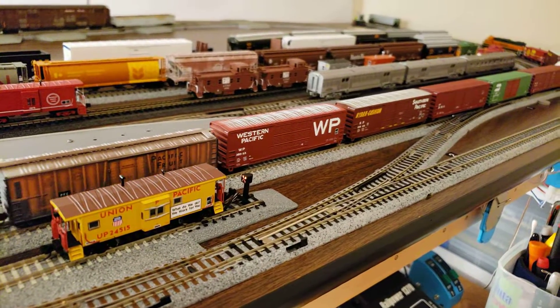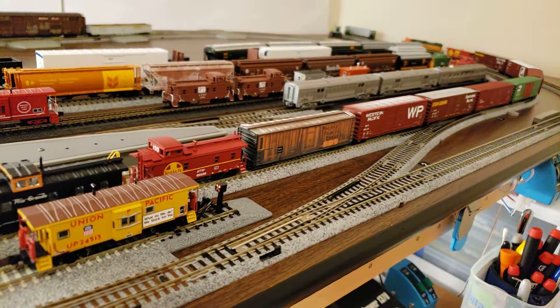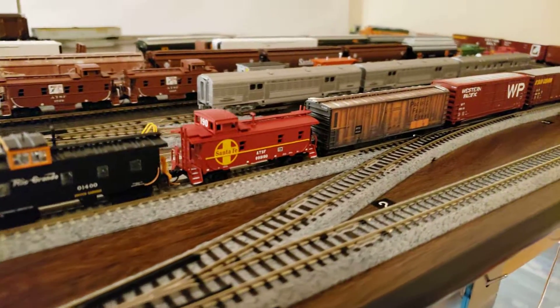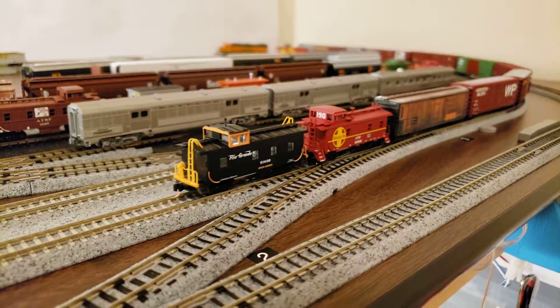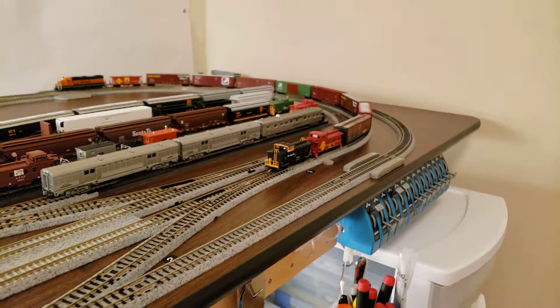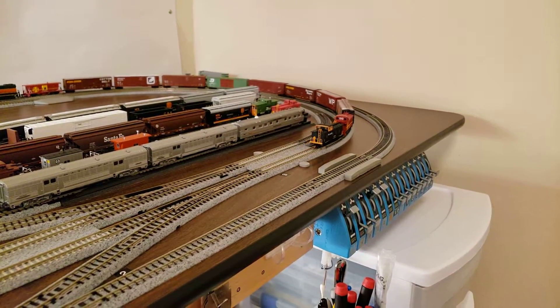We've got the Atchison Topeka Santa Fe 99-190 and the Rio Grande switch caboose. Sorry for the finger there. This is going to end — we're going to go to one more.